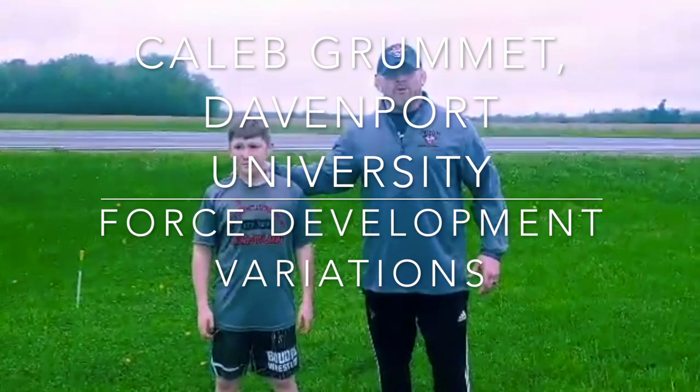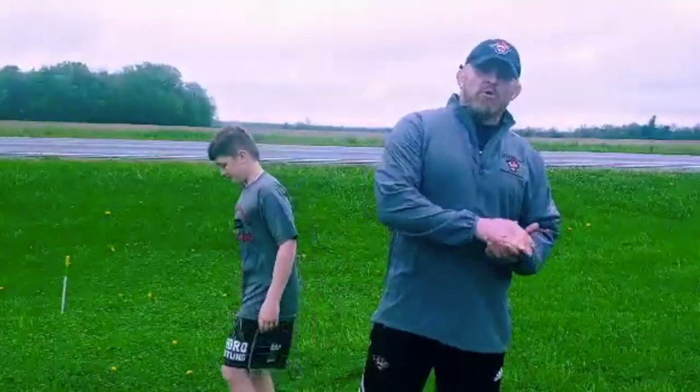This is Coach Grumman here with my son Chris Grumman, and we're going to discuss the importance of the power series exercises that we can use to increase our force output and maximum amount.